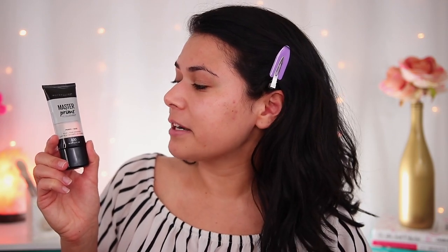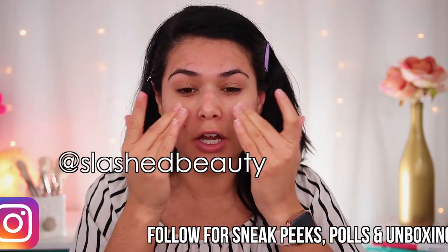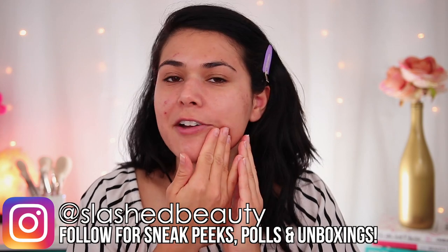I've already moisturized so I'm going to move straight into primer. This is the Maybelline Master Prime, which is just your basic silicone primer. If you have incredibly oily skin I would suggest using a mattifying primer. If you have really dry skin I would recommend a hydrating primer because the rest of this routine is going to be very matte. I'm just putting a thin layer everywhere, also taking care to press the product into those areas that we noted will have high contact with the mask.